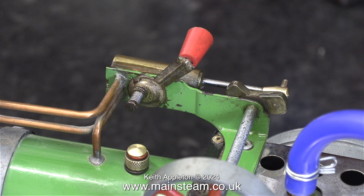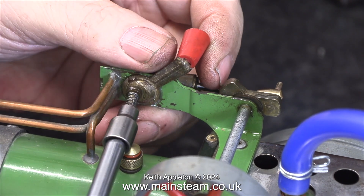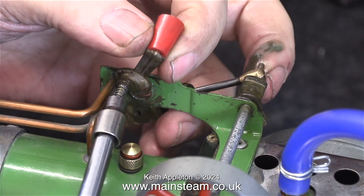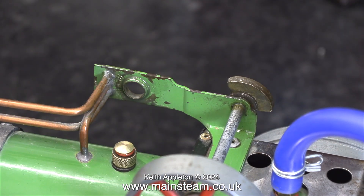I need to dismantle the mechanism because it's not working properly. Over the years this reversing lever has become sprained, and what I need to do is un-sprain it. I can't really show that in the video — it's a bit of bending and manipulation just to square it up — but first of all I have to remove it.